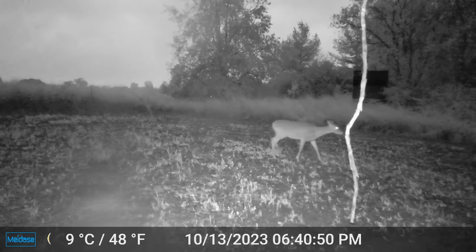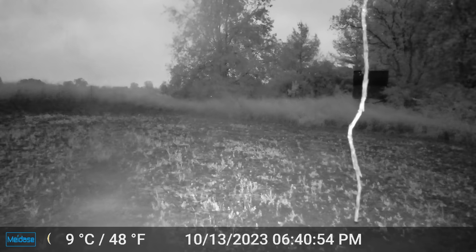Well, some of the most experienced hunters will tell you that they have seen and shot some of their biggest bucks during and around rain events. So how do we hunt deer in the rain?